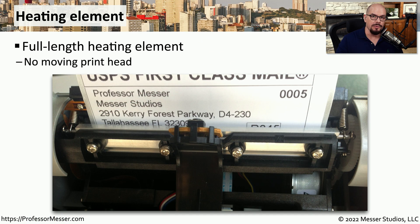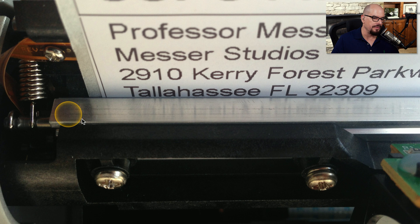To create the output on a thermal printer, you need a heating element. This silver component in this printer is the heating element that's creating the information on the page. The heating element doesn't move — the paper simply moves by the heating element, and different parts of the heating element heat up to create the black color on the page. Here's a closer view of that silver heating element. It works extremely quickly and very effectively, and as the paper is sliding through, there's practically no noise from the actual printing process.